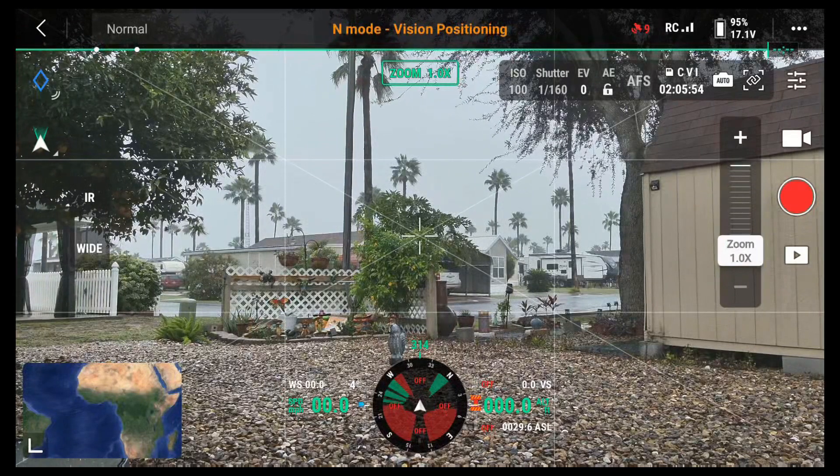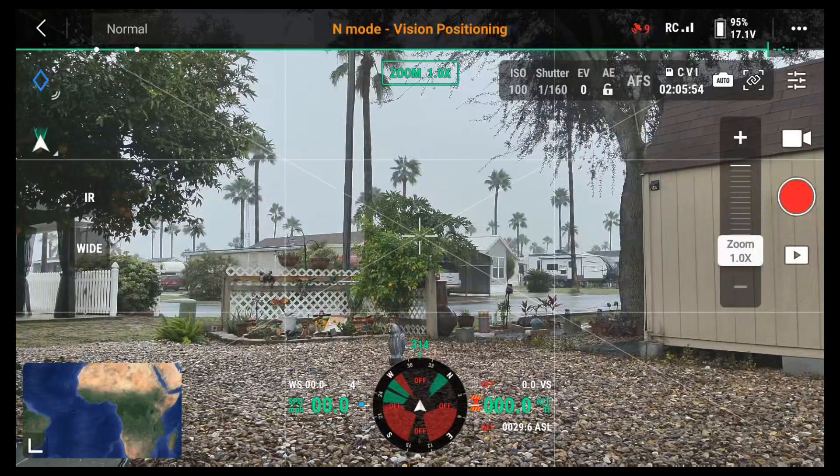Let's go to IR. This is the question: how do you do a split screen? So we'll answer that first.